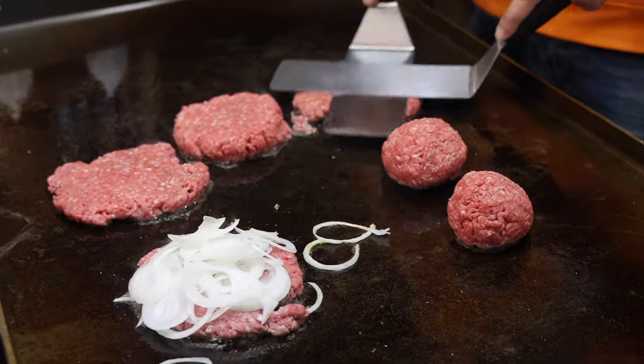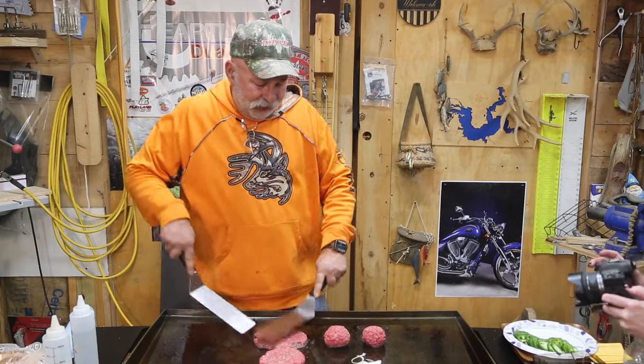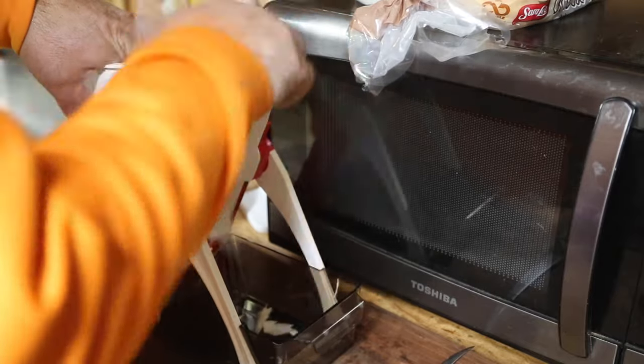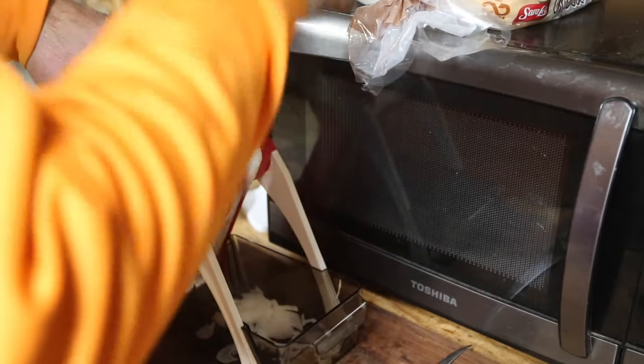We're going to get these things smashed out and pile the onions on them. I'll show you a little bit of b-roll in the background where we used one of those mandolins to shave these onions down real small.